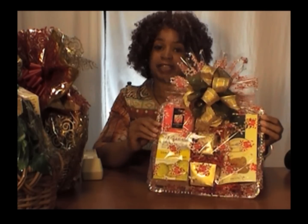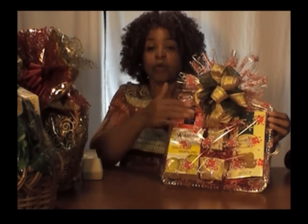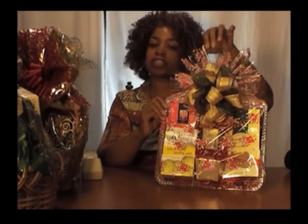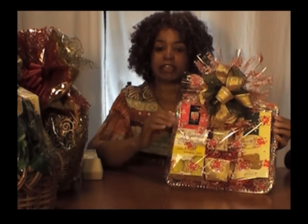It looks so gorgeous, especially with the cellophane. You can close a tray with cellophane or shrink wrap. A lot of times I like to use shrink wrap, but in this case because of the candy canes I thought cellophane would look gorgeous on top. And the fan topper — you can see the video here on this channel on how to make it. Just put 'fan topper' into the search engine or look at the videos available here.